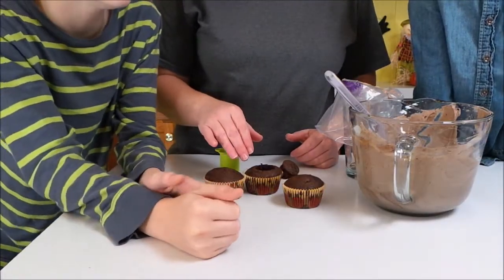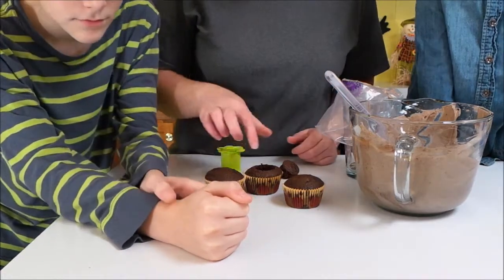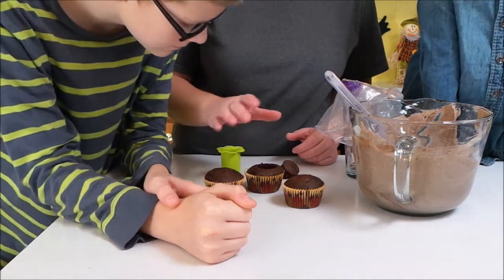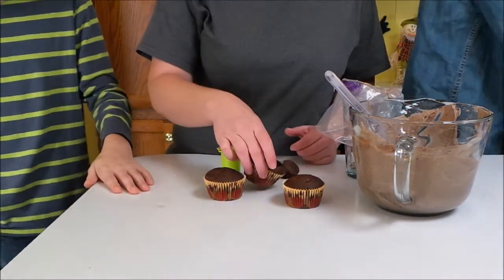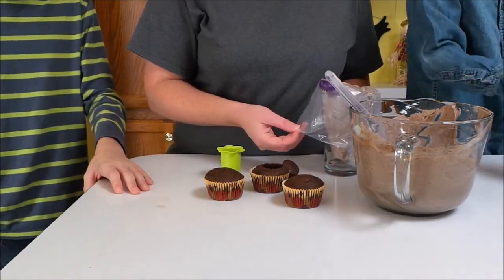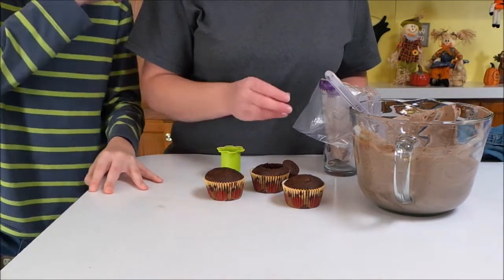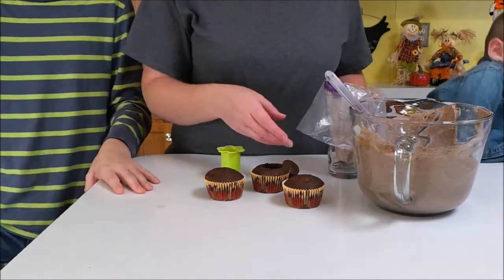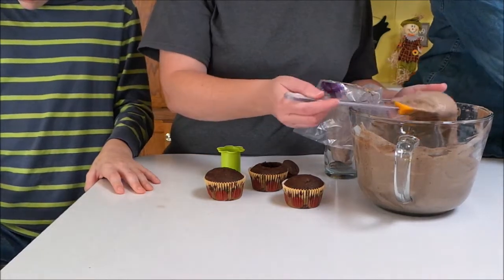Now what I'm going to do with the cupcakes is use a cupcake corer and just cut the middle out. You don't want to go all the way to the bottom — maybe about halfway down. Then I'm going to use a piping bag to fill in the cupcakes. You don't need to do this if you don't want to — you could just use a spoon. I figure this will be easier and quicker. So I'm going to fill the little hole with some of my pudding and Cool Whip mixture.